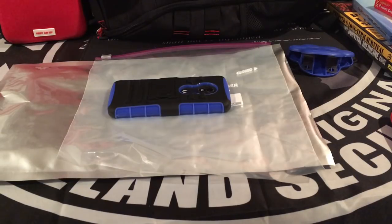Welcome everyone to Aware, Prepare, Survive. In today's video I'm going to be showing you how to make a cheap Faraday cage using a Mylar bag and a Ziploc bag. This is a cheap Faraday cage and it actually works.